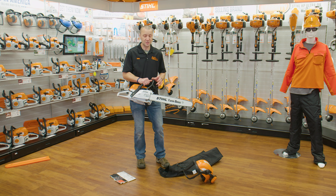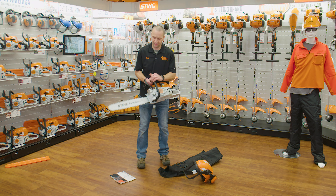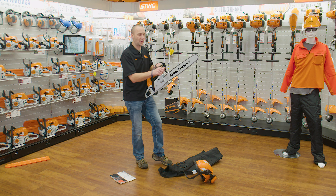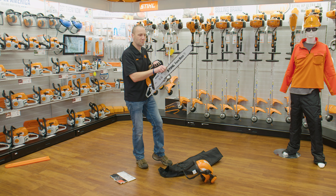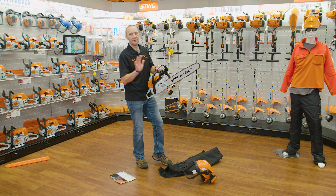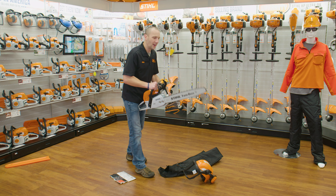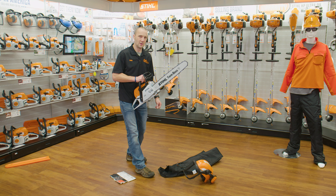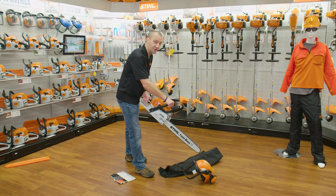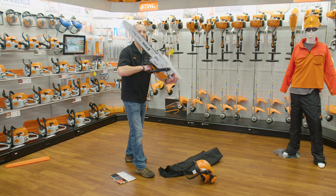Chainsaws all have a brake on them. Right now, as you can see, the chain is free spinning. When I click that lever forward, the chain is stopped. The purpose of the brake is: when I am cutting with the tip of the bar, there's quite the likelihood that I could get kickback. If I'm cutting with the tip of the bar and not doing it properly, that chainsaw could kick back.